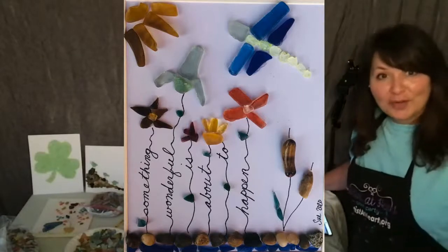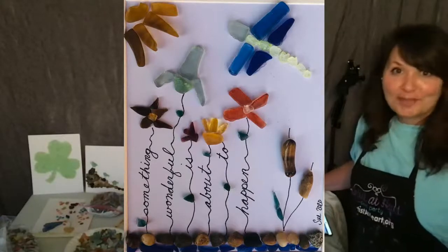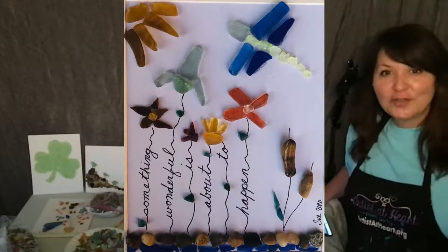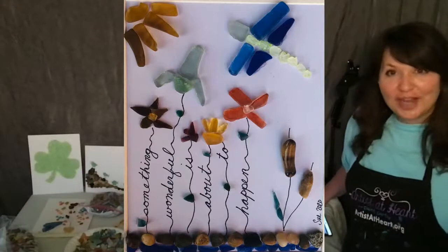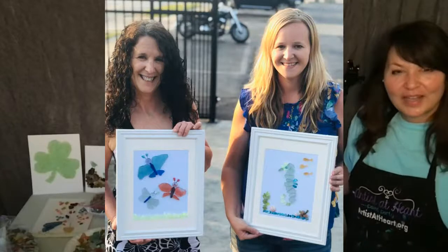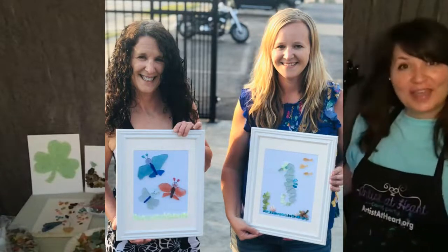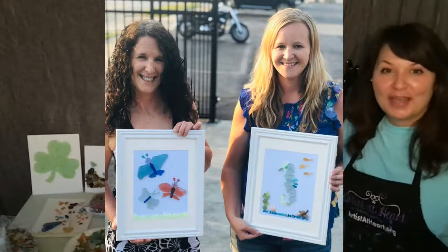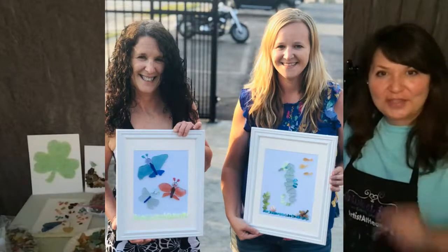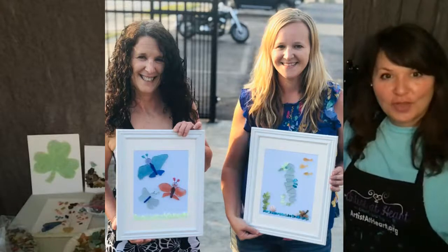Some people think I have good handwriting because I'm an artist — I don't. Look at all those different colors too. Sue lives over there in Mentor, so she's by one of the beaches that has awesome beach glass. These are so cute — she did a mother and daughter. They came to an in-person paint night in Willoughby, and did butterflies and then the seahorse. I just think that's precious.